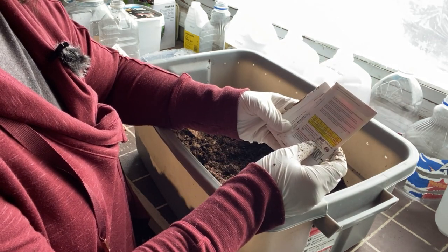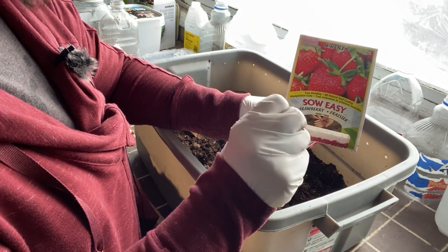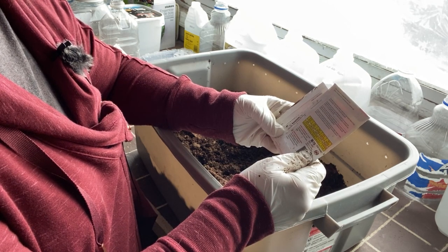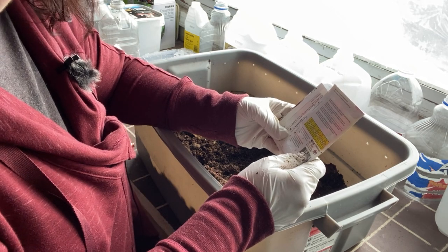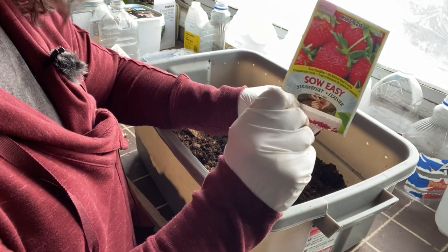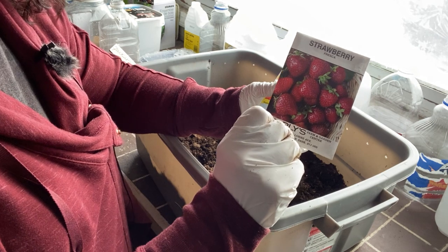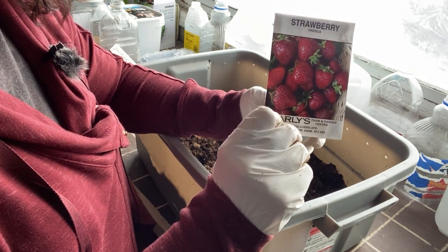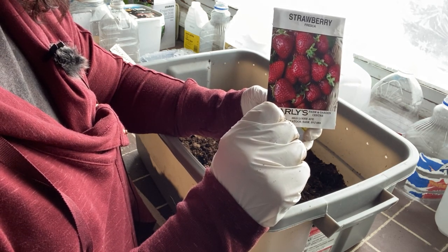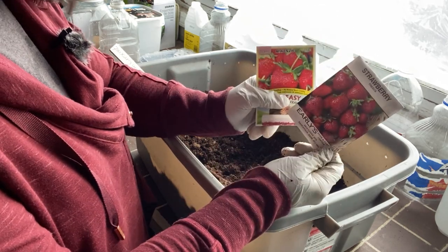Reading the back of this seed packet here — this is an alpine strawberry. It says it is for the more experienced gardener, which kind of scares me, but we're going to give it a try. This one here is the Fresca strawberry. I've also started some of these using my indoor hydroponic method, so keep watch for those video updates as well because I have some sprouting now indoors. Let's plant these up.